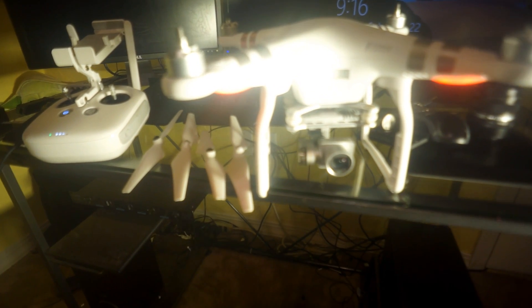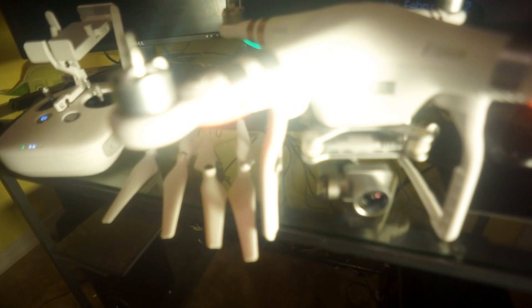This solution should work if your drone is connected to your RC, but your RC is not connected to your app. In the app, you'll see 'how to connect' instead of 'enter camera view mode,' which is extremely stressful. But here are the steps I followed.